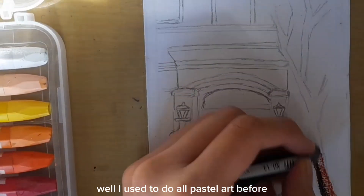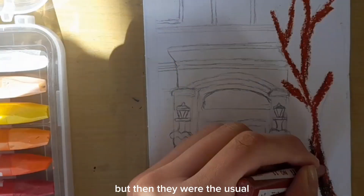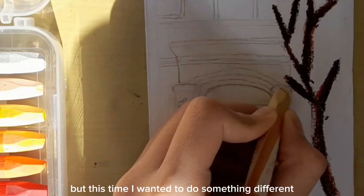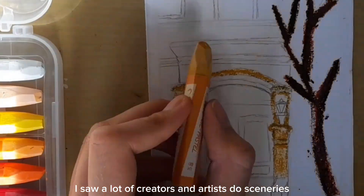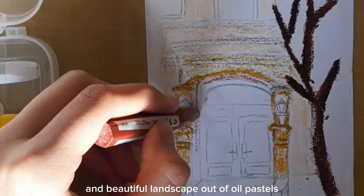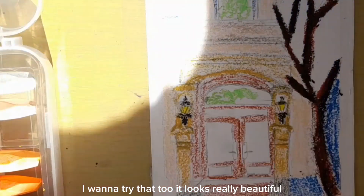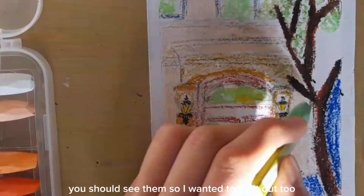I used to do oil pastel art before, but there were the usual silhouette ones and the gradient backgrounds. This time I wanted to do something different. I saw a lot of creators and artists do sceneries and beautiful landscapes out of oil pastels, so I was like I want to try that too. It looks really beautiful — you should see them.